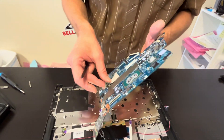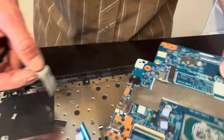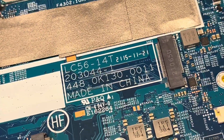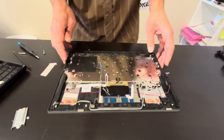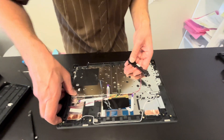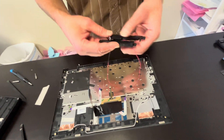Under that gel pad we have the part number. Now we can take out the speakers — if your sound is bad, you can replace them.